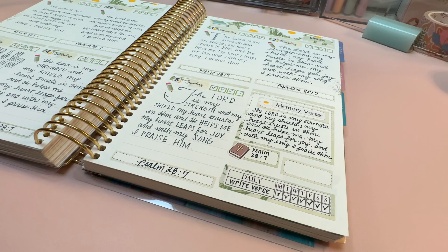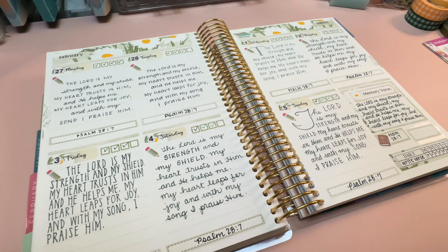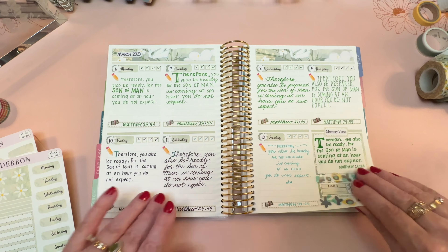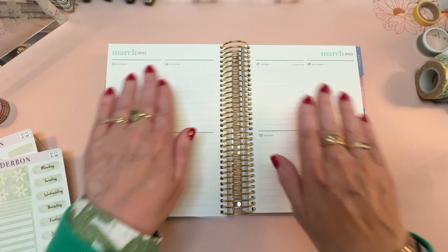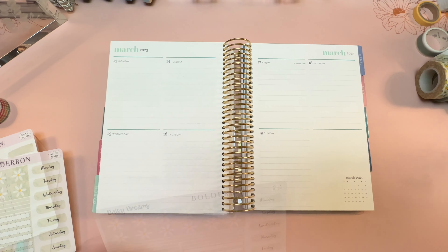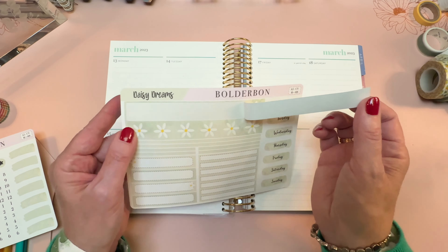Here is the week before, and before this I was not doing memory verses — I was doing my regular plans. But I was inspired by Angel in my Facebook group to try doing this, and so far I'm really enjoying it. So let's go ahead and decorate this.